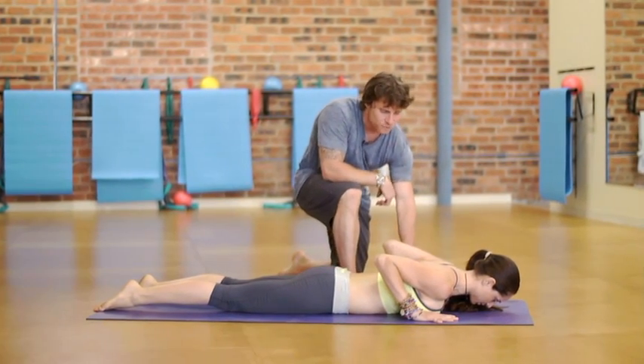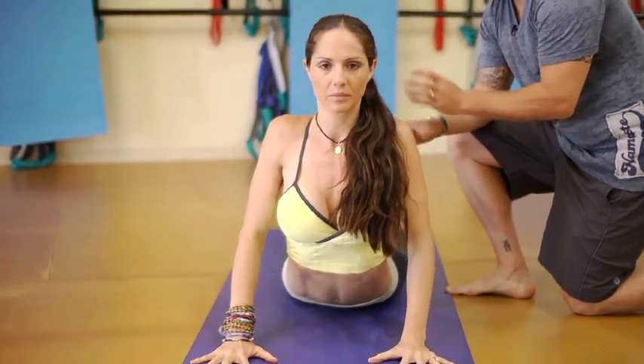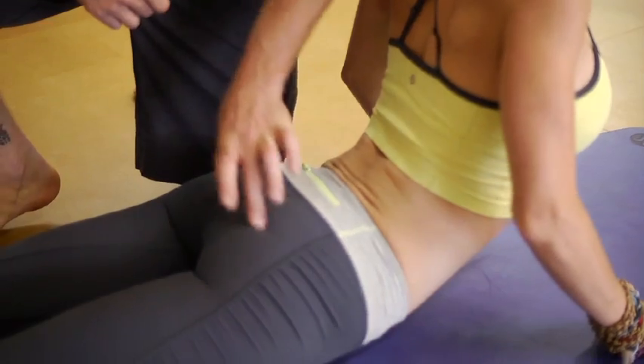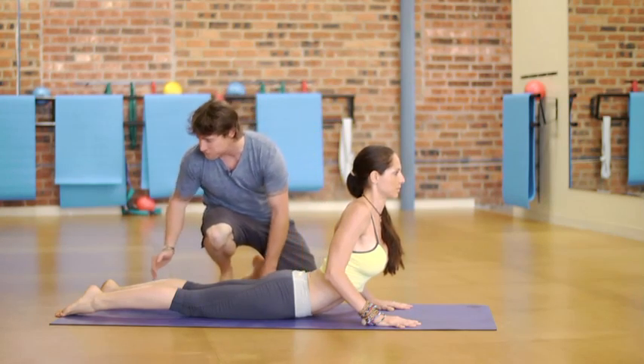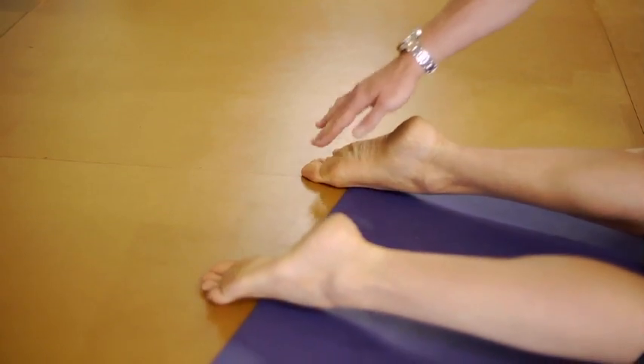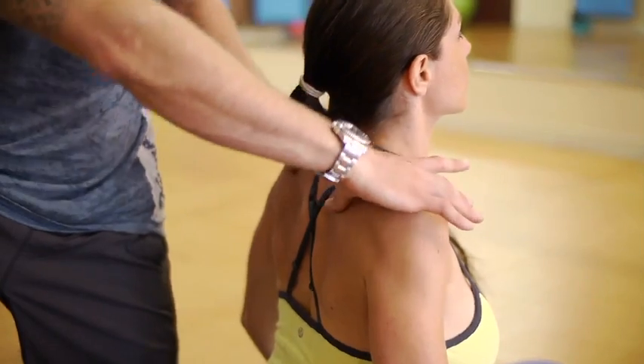As she presses down from the hands to lift her torso up, she's going to be very mindful: one, to keep her glutes loose. That's key. Also, if you have a tendency to lift the feet, actively press your big toes down into the ground — that's going to create stability in the lower part of the body. Squeezing the shoulder heads back.